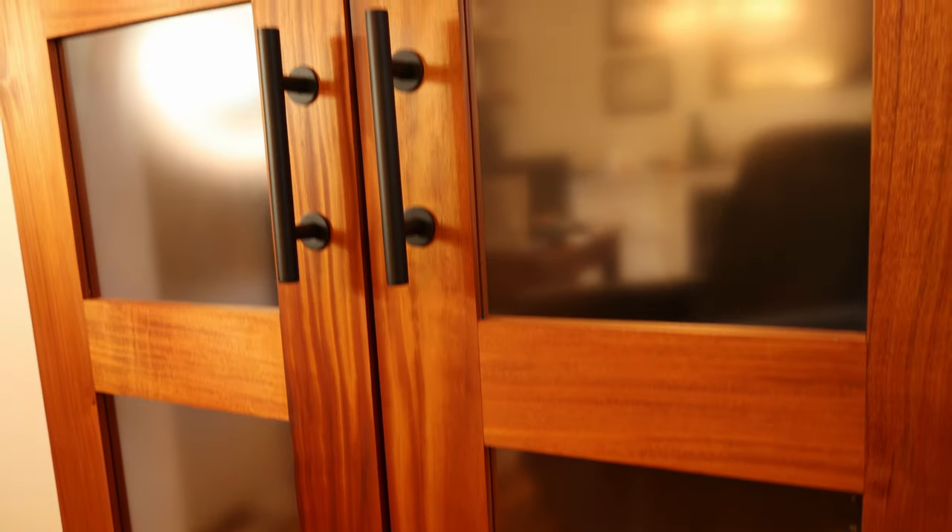A few years ago when we bought this house the previous owners wanted to take their doors with them and we were pretty much okay with that since we didn't love them. They were very rustic and not really our style and we knew that we wanted to build our own. One of the things I wanted to do was work with mahogany since it's a species of wood I've never worked with before, and I also wanted to use some glass because I wanted to make sure I had plenty of light coming into the office since I spend most of my day in here. The last thing I needed was a little bit of privacy so we went with something opaque - an etched glass that we ordered, and I'll put a link to all the suppliers I used in the description down below.